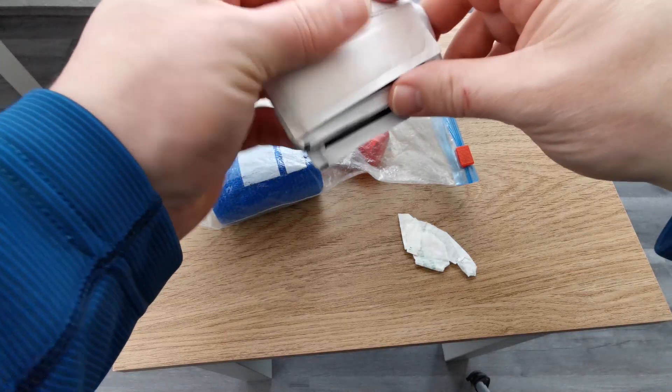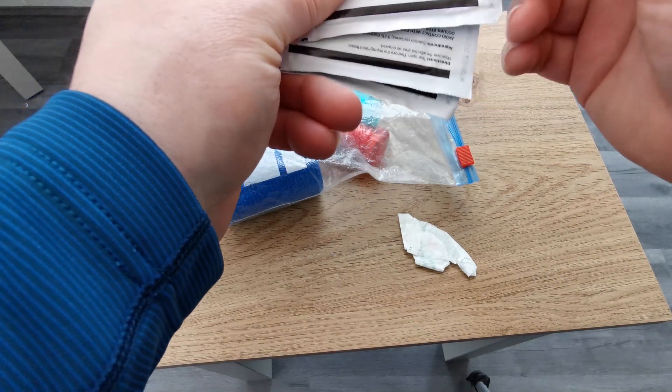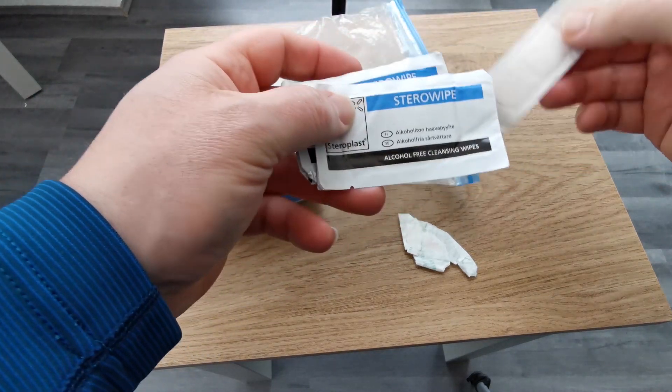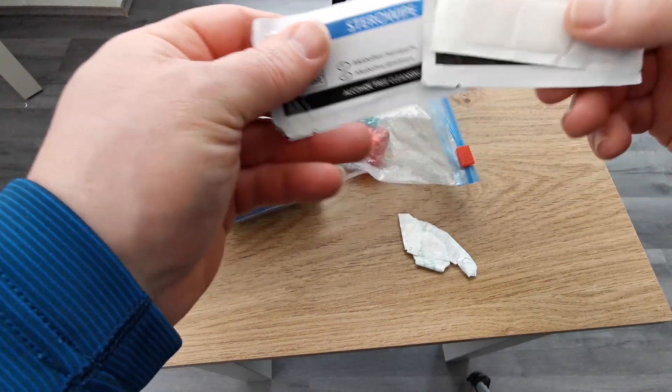Next on the list is a plaster and a couple of sterile wipes. I carry probably more than enough sterile wipes, and I always carry just one plaster. These sterile wipes — you're going to need them anyway. If anything happens and you need something antibacterial to clean a wound or cut before you dress it up, it's important to ensure that you carry something to clean that wound. So I always carry sterile wipes.